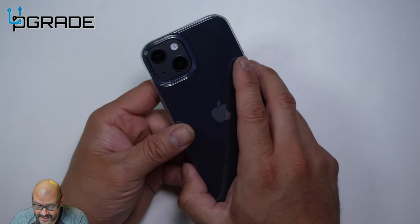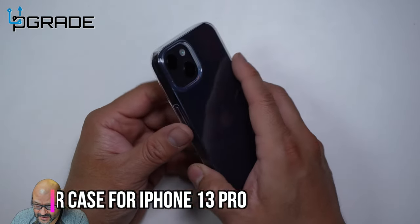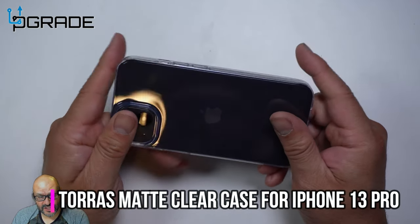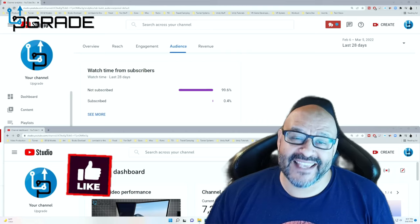I like that they have this sealed area that opens up for the camera and the flash. Pretty much this is what you get — not bad overall.